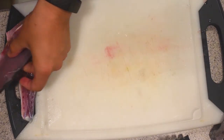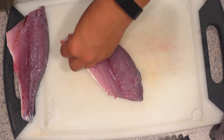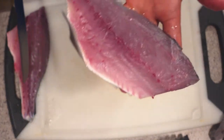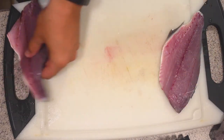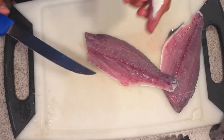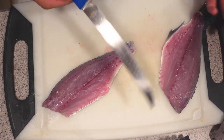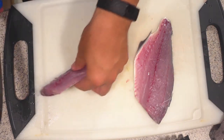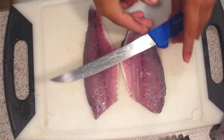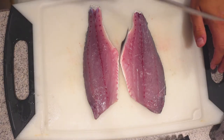Fillet the bluefish in 10 seconds flat. Then we just want to take out these rib bones here and this extra belly meat we don't want. I was told I would not be disappointed if I got a Dexter knife, and I got to say I am not disappointed at all. That is a gorgeous fillet. We're gonna do the same thing right over here — just take out these rib bones and the belly meat. That's outstanding. That's gotta be some of the fastest filleting I've ever done, and look how pretty and uniform the fillets are. I flayed that bluefish in under 30 seconds total, and I was taking my time with one side.